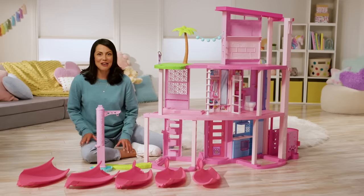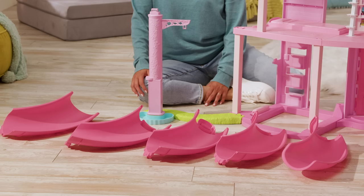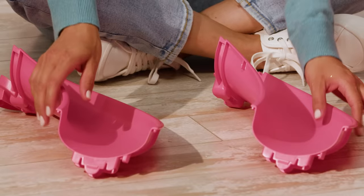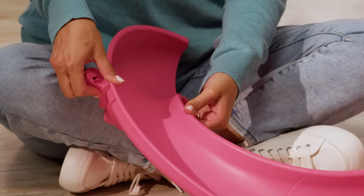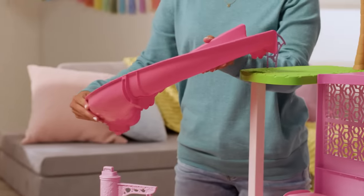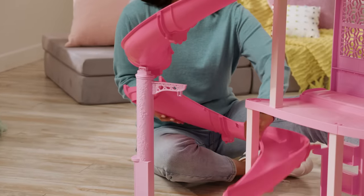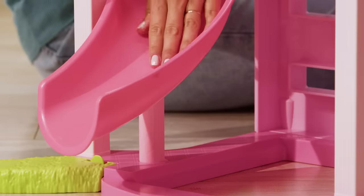And now for the part that your child is going to love — the giant pink spiraled slide! You'll want to build the slide in two pieces, starting with the piece labeled S0 at the top and S1 at the bottom, connecting it to the piece labeled S1 at the top. Put this down to the side as you build the second half of the slide, starting with the piece labeled S2 at the top and S3 at the bottom. Connect this to the piece that has S3 at the top and S4 at the bottom, and lastly connect these pieces to the piece labeled S4 on the top. Then attach the first half to the green balcony piece on the third floor, connect the second half in the middle which attaches to the top of the pink post. Finally, flip up the little pink support on the side of the house to support the bottom of the slide.